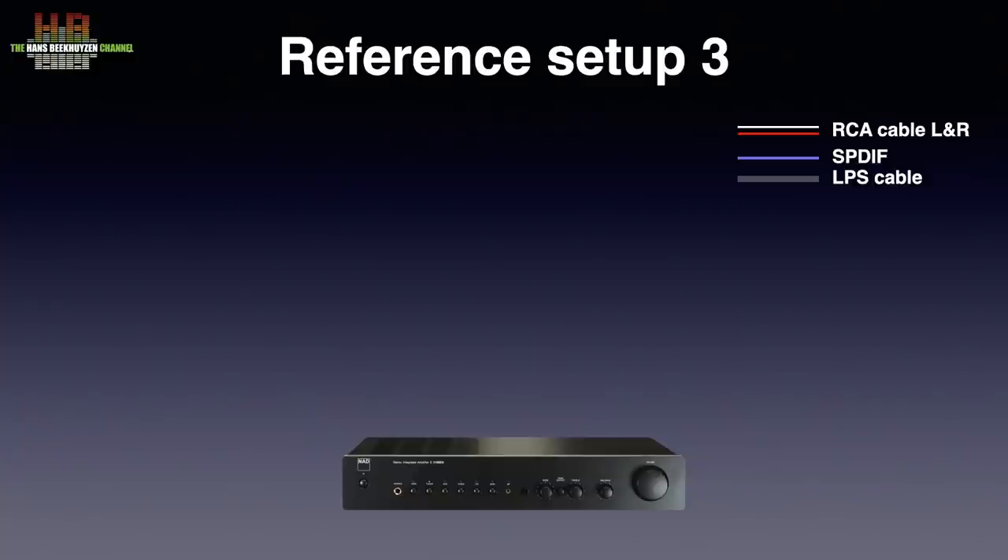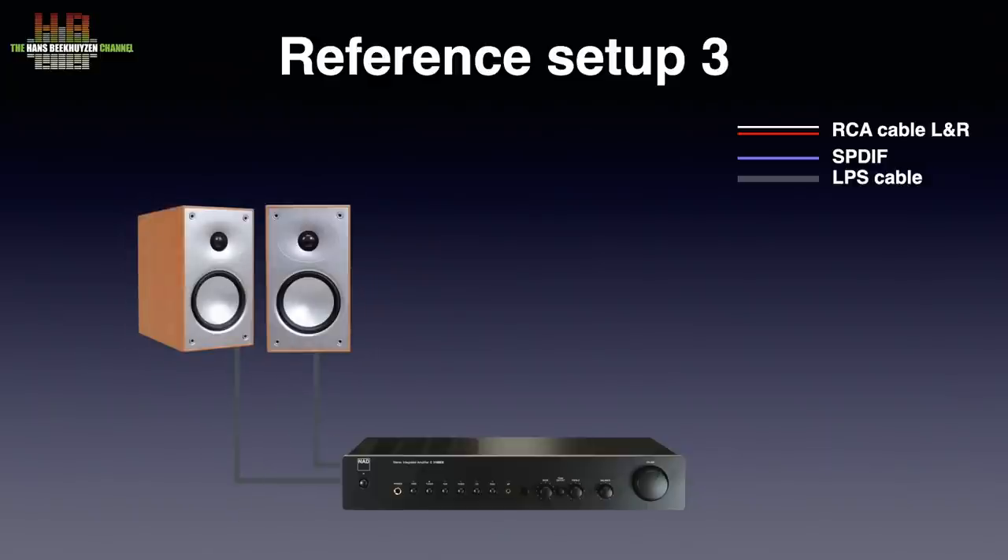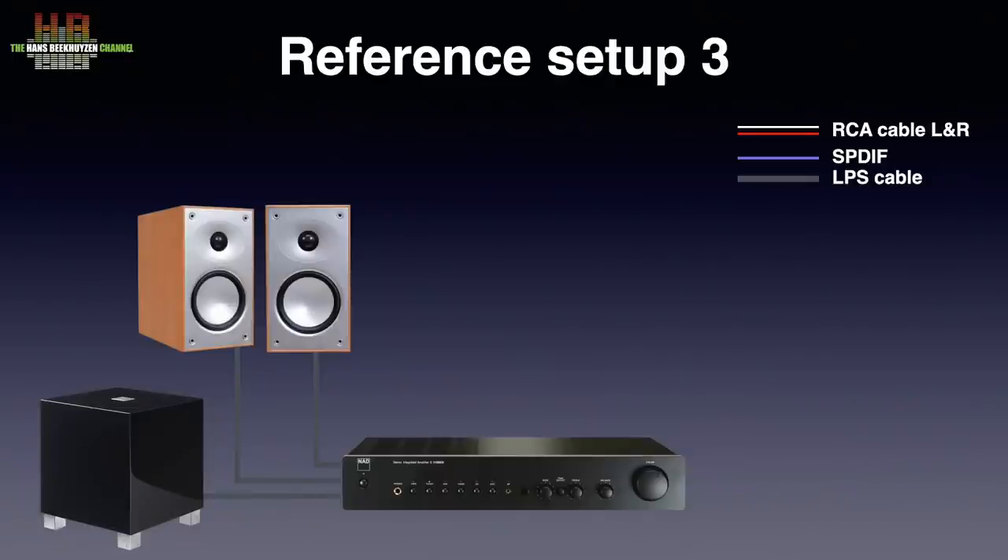I listened to the Stream 3M using my setup 3: the €450 NAD C316 BEE amplifier drives €400 Mordaunt-Short Avant 902 speakers over Kimber 2PR loudspeaker cable. The speakers are assisted by a €700 REL T5 subwoofer connected to the amp's speaker terminals using the standard REL cable. The Stream 3M was connected with the supplied RCAs to the amp, and the network connection was over WiFi via a TP-Link Deco 5 mesh network.